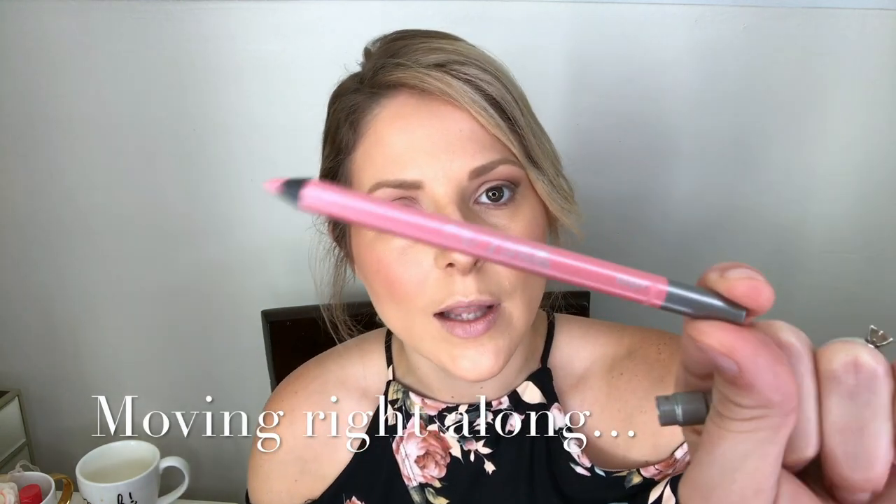Urban Decay 24/7 Glide-On lip pencil in Gubby — G-U-B-B-Y. Fill in your entire lip. These are creamy and water resistant, so they make a great primer for any lipstick. Sometimes I wear these by themselves.